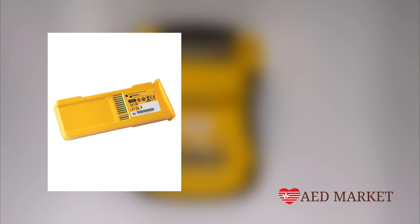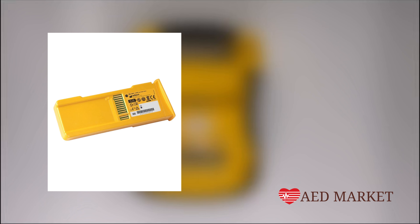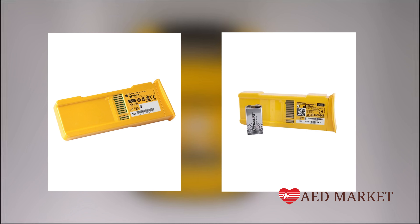The main battery boasts a five-year warranty. The DefibTech AED's battery stands out from other AEDs due to its unique design. It features a primary battery to power the unit and a separate 9-volt battery for conducting self-tests. If the indicator light is not flashing, it's likely time to replace the 9-volt battery.